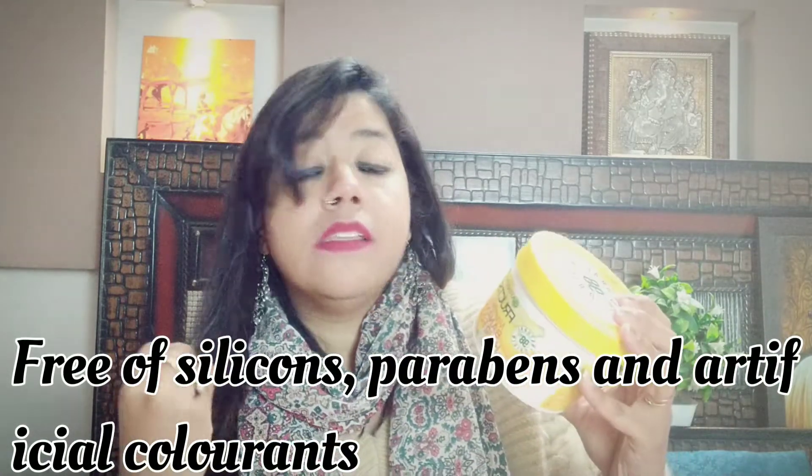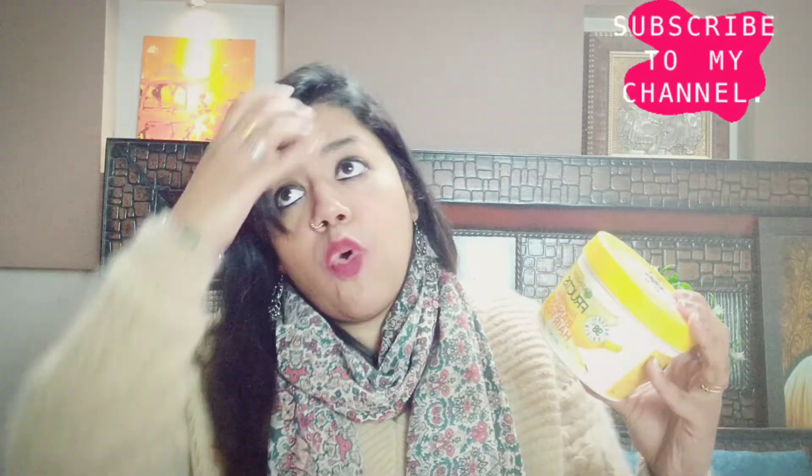As for what it claims: it has no silicones, no parabens, and no artificial colorants. It is dermatologically tested, made up of vegetable oils, and it is a vegan formula. I really like that it is dermatologically tested, because when something like that is mentioned on a product we know it is very safe to use on your skin and hair — so that is a great thing about it.